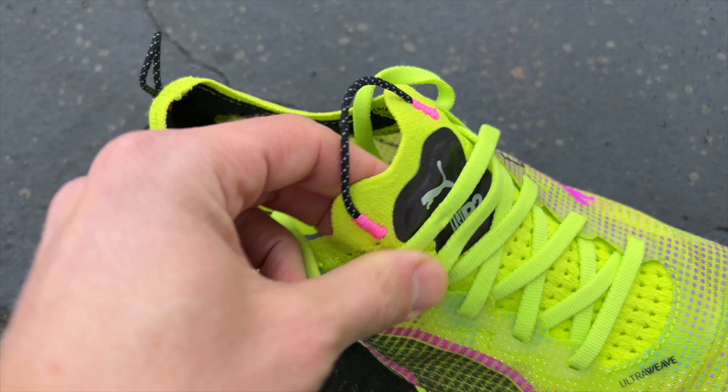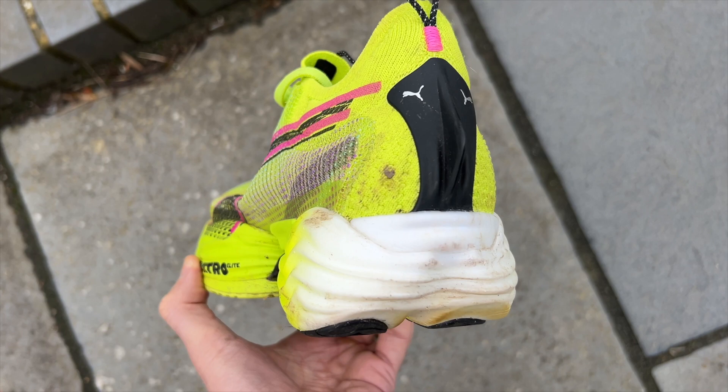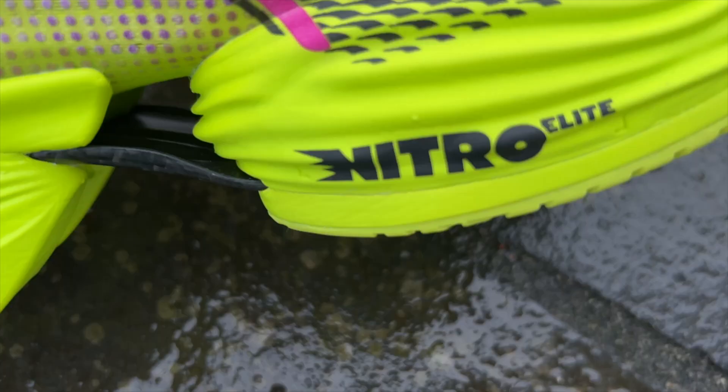With the Puma you've got an Ultra Weave upper which is a fairly stiff and slightly odd material with Puma's power tape added in for a bit more structure. There's also the heel fin at the back which acts as a heel counter as well as looking very stylish. The Fast R2 features a new midsole material still called Nitro Elite, but it is now an aliphatic TPU material rather than a PEBA-based foam, which Puma says delivers even more energy return.